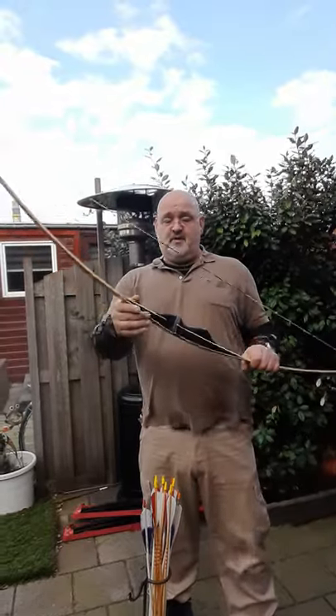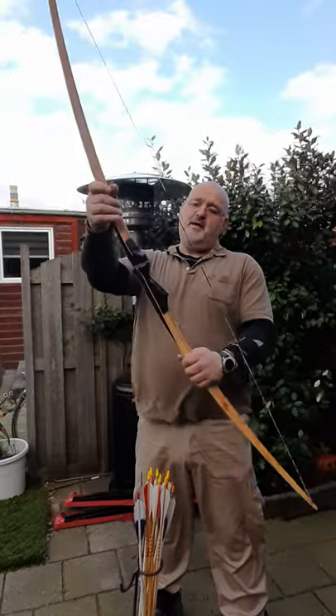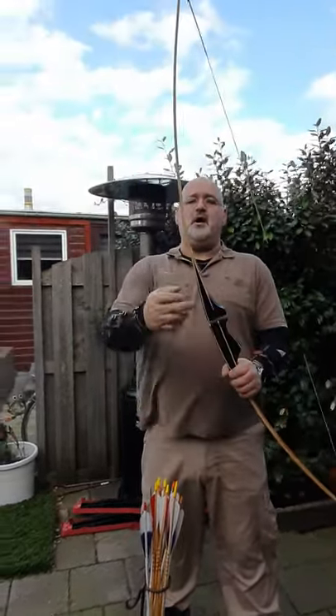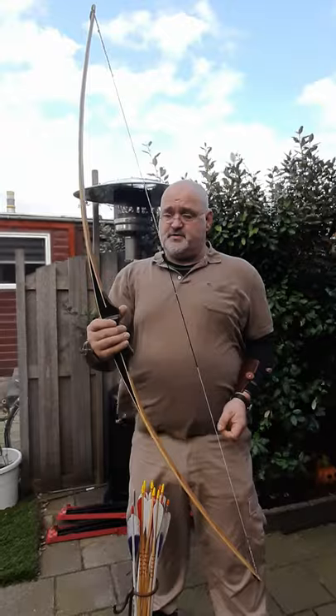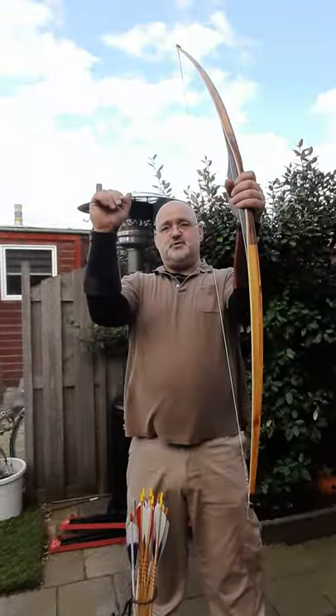Hi there! This is a new Fairtex we've made this week. It has a rosewood riser, rosewood grip, super core, stable core, fast flight swing. It's 38 pounds at 28 inches. You see me wearing two arm guards,